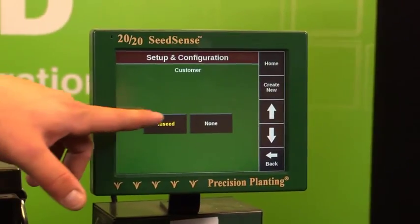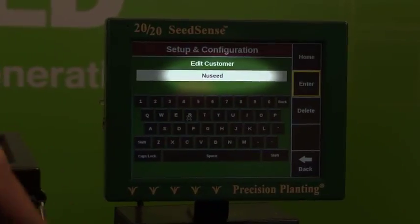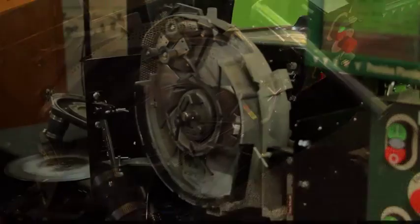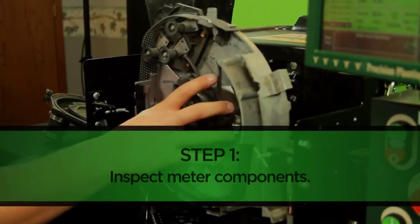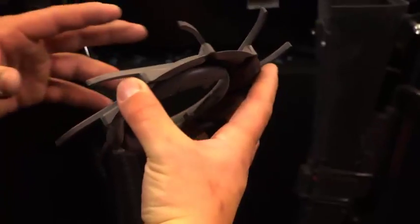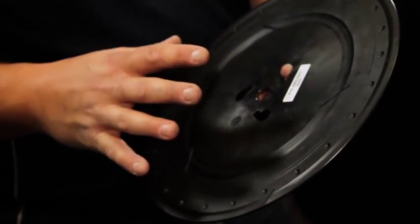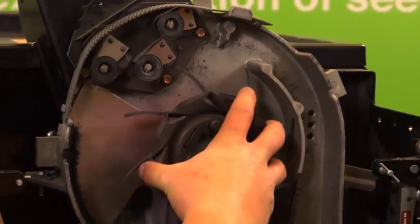For the purposes of this demonstration, our customer will be NuSeed and we'll be using the Case IH early riser planter. We begin by inspecting the interior components of the machine, looking for any wearing, debris, unextracted seed holes, or any additional maintenance that may be required prior to operation.